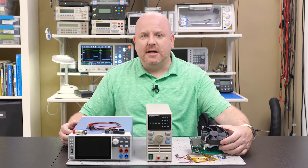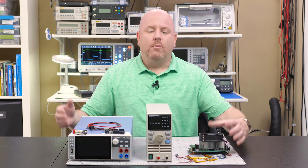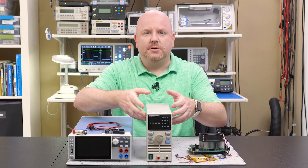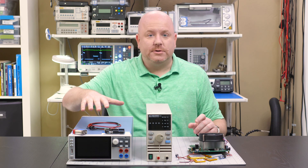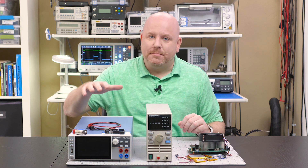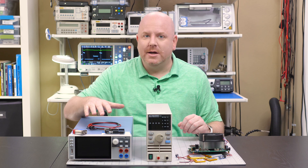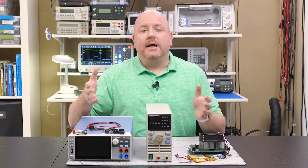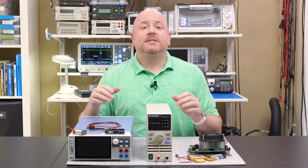Here I have three different units. This one is a $50 device that I bought from eBay, while this one is from BK Precision and runs about $600, and this one is from Rohde & Schwarz, which runs between $2,000 and $6,000. In fairness, this is a power supply and a load built into one and does a lot more than these other two, but each of these loads operates somewhat similarly.